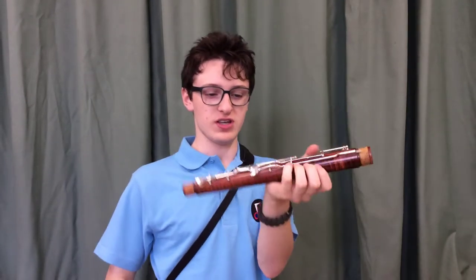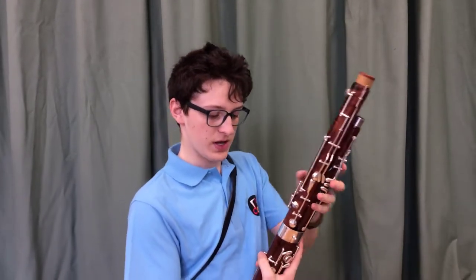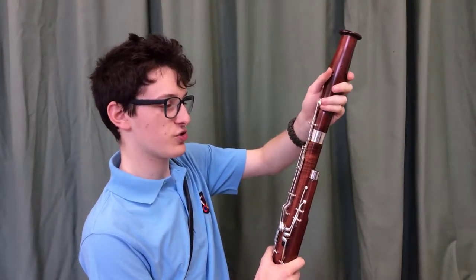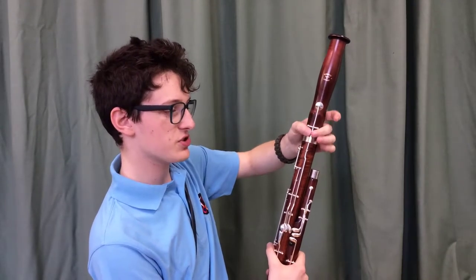We put the wing joint into the smaller hole, and then into the bigger hole we put this joint here which is called the long joint, because it's the longest of the four main joints on the bassoon. We then put that into the bigger hole, and at the top of the long joint you can see it's got this rod that goes up here. We then put on the final joint which is called the bell, and to get it in the right place we just have to make sure that these two rods are lined up with each other.